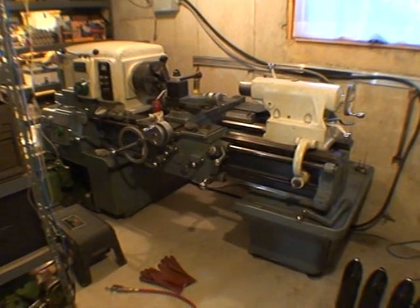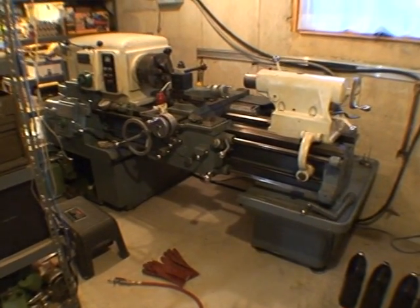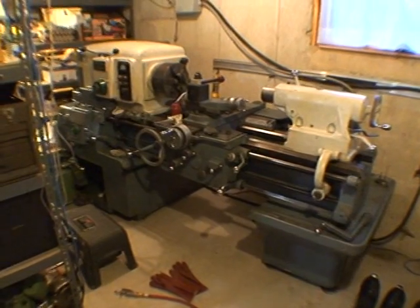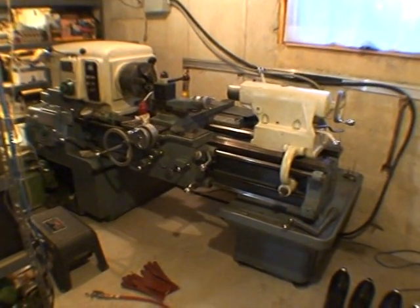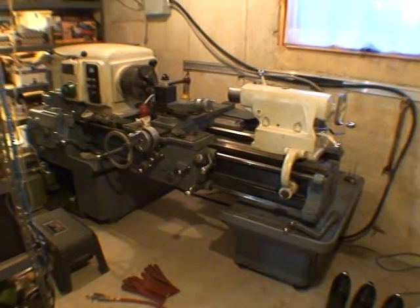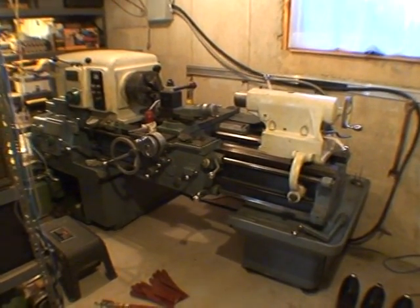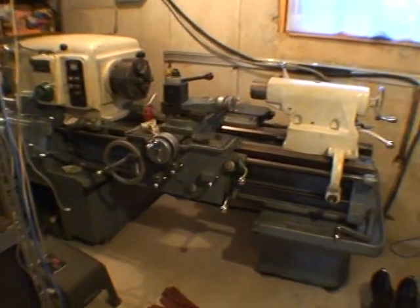Hi everybody. This is my new Monarch 610. I wanted to show you what was happening with it. I moved it in here about a little over a week ago and it's really a marvelous machine. I'm really excited to have it.